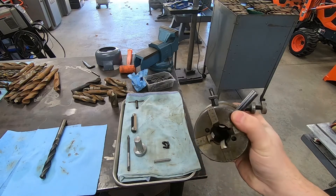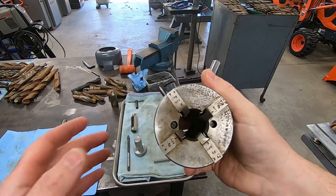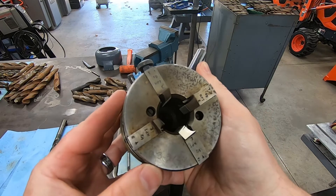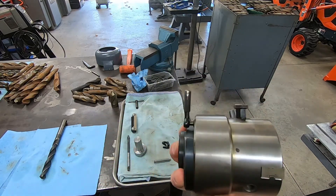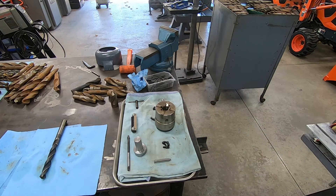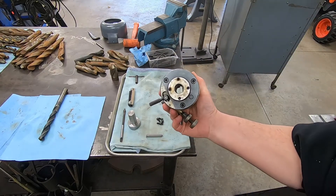All right guys, so I need to work on this geometric threading die — this is a Neil Skokie, hopefully I'm saying that right. Not sure you guys are gonna see that through the rust on the face of this thing — D3 three-quarter geometric threading die. This was actually a freebie; it was picked up off a floor at a machine shop that's going out of business, and the people that bought the building were just literally junking everything for scrap weight.